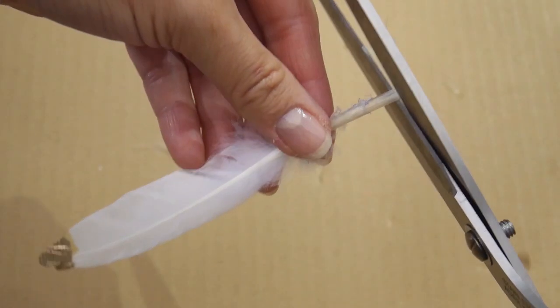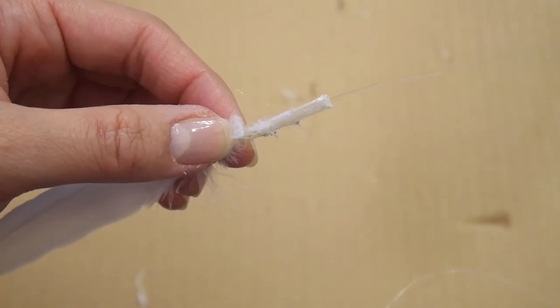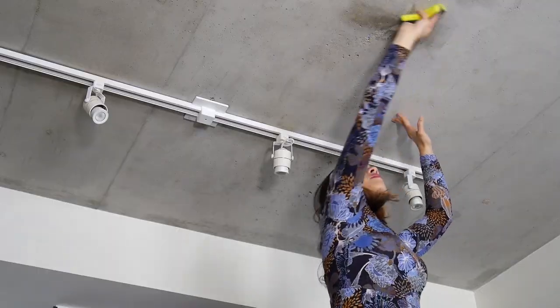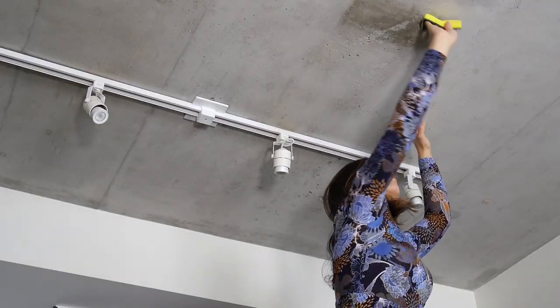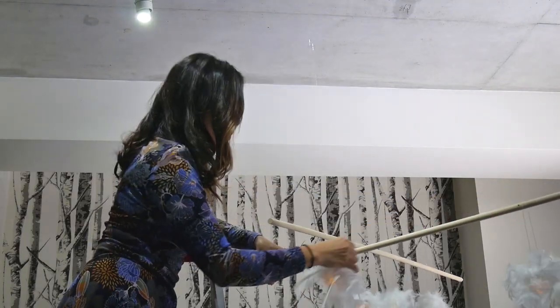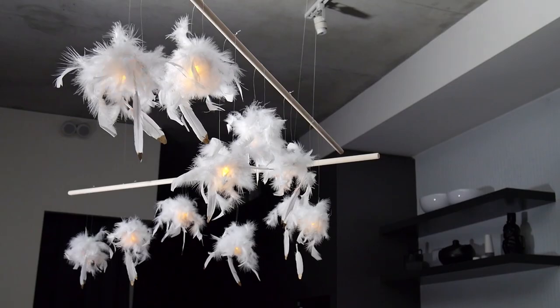For the individual feathers, simply cut off the end, add a dot of glue, and insert the invisible string. You can tie two feathers together and hang them off the tea light. Time to hang the fixture! First, I need to prep and clean the ceiling. Next, place the Command clear wire hooks on the ceiling and wait an hour to adhere. Now all you have to do is turn the LED lights on, hang the dowel with some invisible string onto the hooks, and the fixture will look like it's floating in the air.